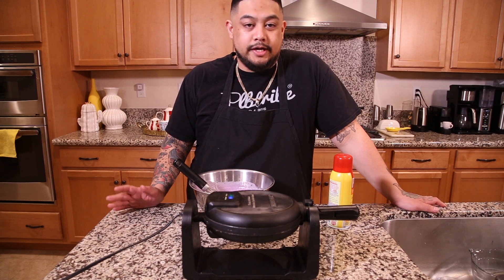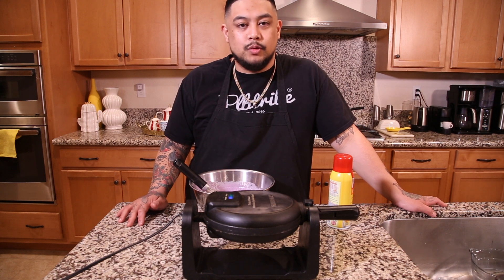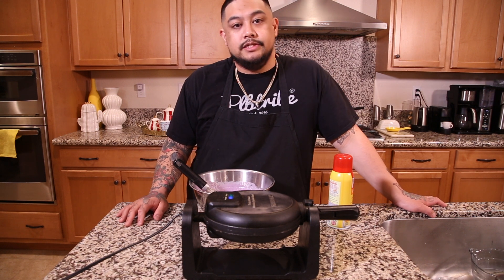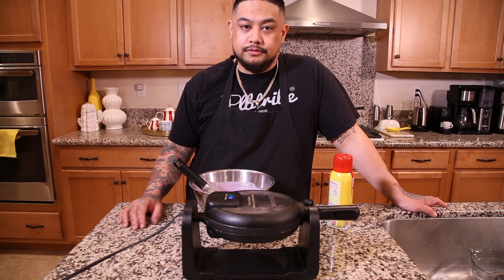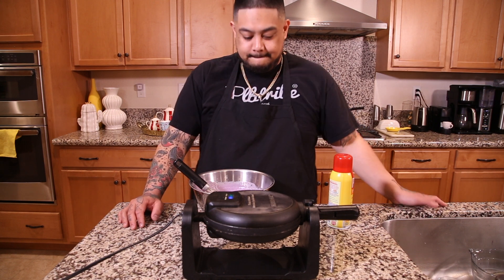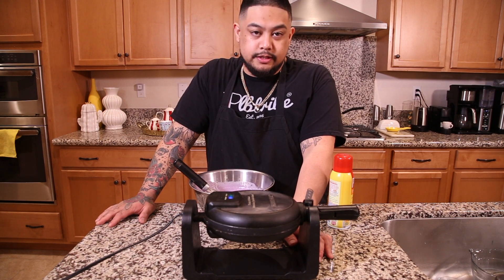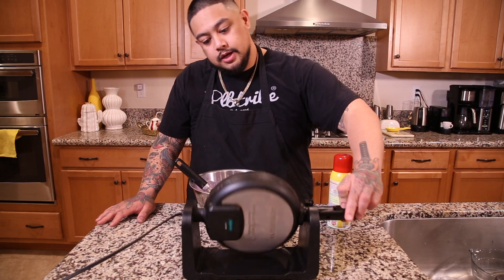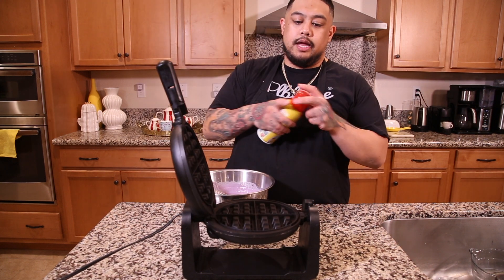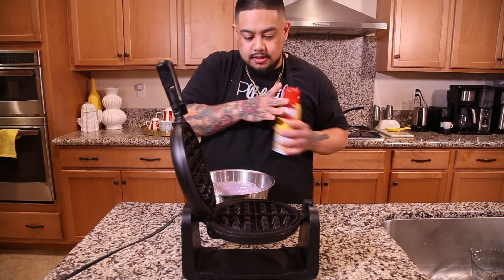This is a super cheap but reliable waffle maker I got at Walmart — it's a Farberware. When I bought it, it was 20 bucks, and I've probably used it for more than two years. It heats up the waffles evenly and cooks them perfectly. So if you don't have a waffle maker, it's not that much of an investment to buy. Once your waffle maker is at the proper temperature, the light will turn and let you know. We're going to take a little bit of Pam and just give it a quick spray to prevent sticking.